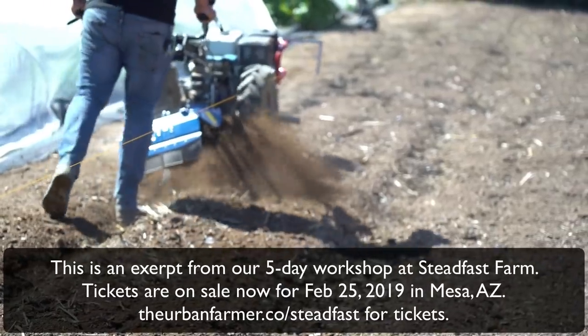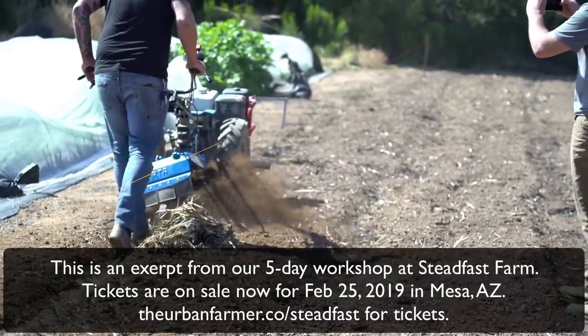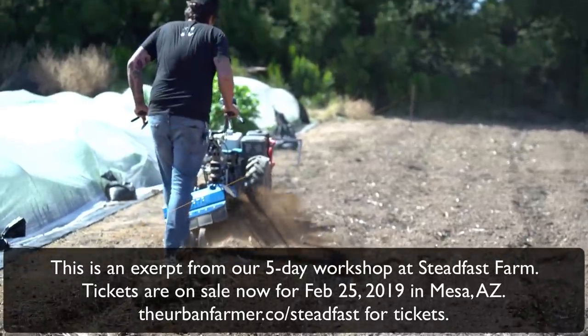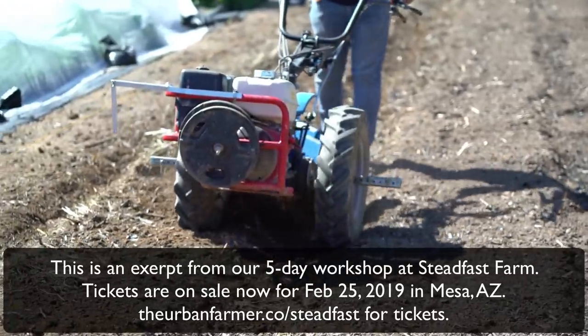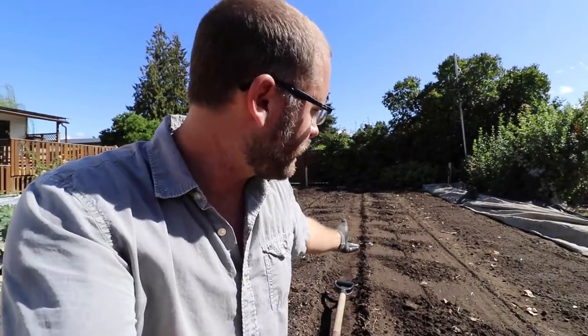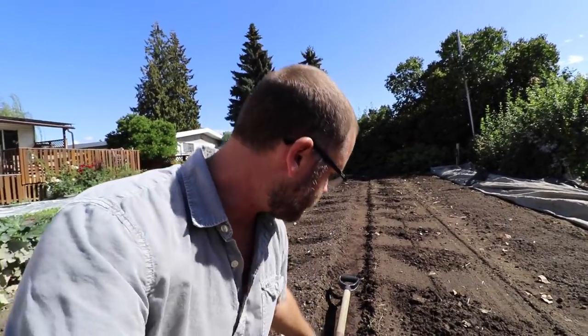They do this down at Steadfast Farm — check out this video of Eric Schultz doing his walkways with it. I've done previous videos on the BCS with this before; just search BCS or rotary plow on my channel. But on a small scale, these are just a couple of 50-foot beds, so I don't really want to change my implement on the BCS just for this. It's only taken me about five to ten minutes with a flat shovel.